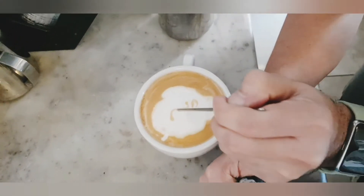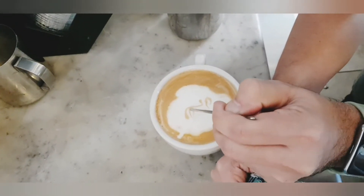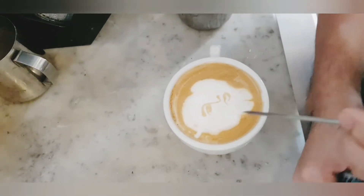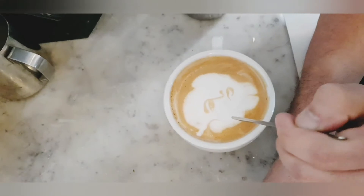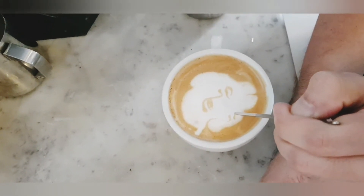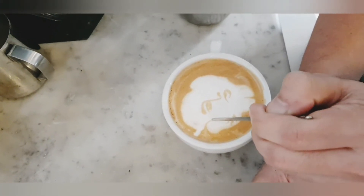For the eyes, just basically do one side and then the other side. Then the nose, and now the other eye.